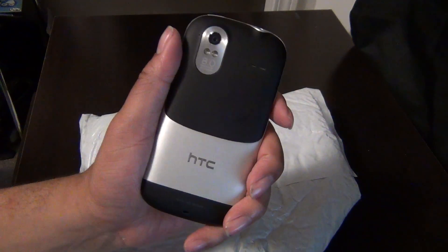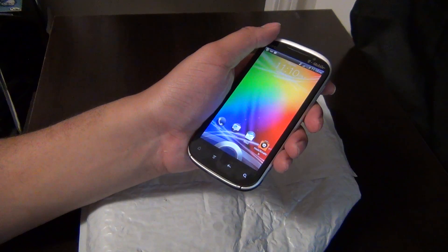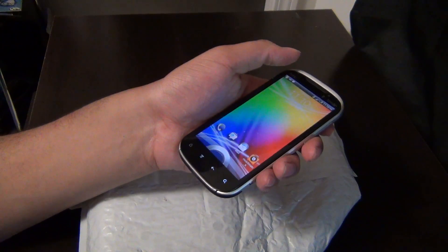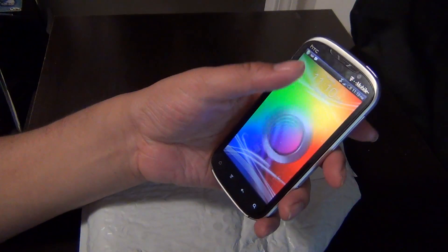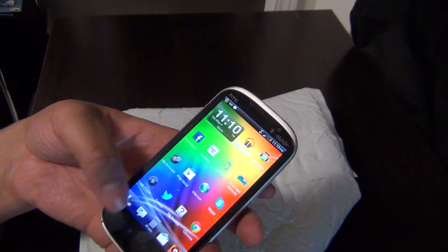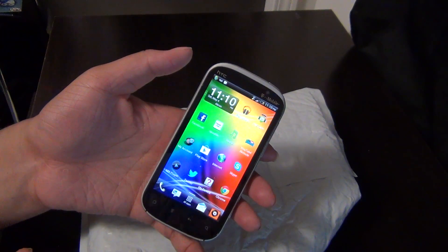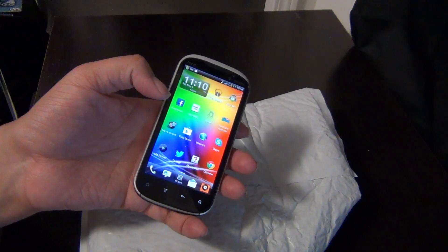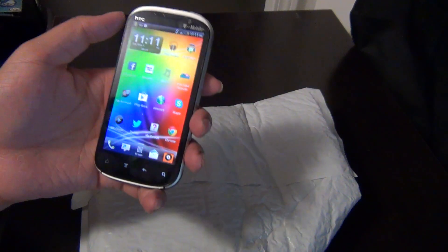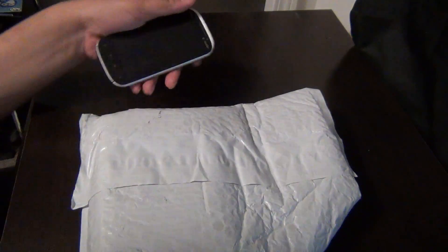I'm upgrading from the HTC Amaze. I have a friend who has a Galaxy S3 and I like it. This phone right here, the battery is terrible. I look up a lot of reviews for the HTC Amaze and the battery life is terrible on them. That doesn't really leave me with a lot of options — either HTC or Samsung. Apple? Their name shall not be mentioned. I'm not going to buy their phones. None of their products will be purchased by me. That's just my opinion.